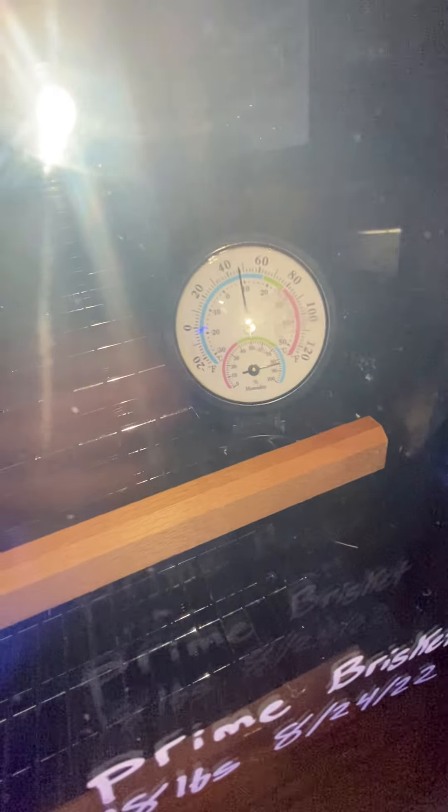As you can see right now, I'm actually reading 80% on my digital one, and I'm reading just a little above on my manual barometer over here. Pretty much that's it.